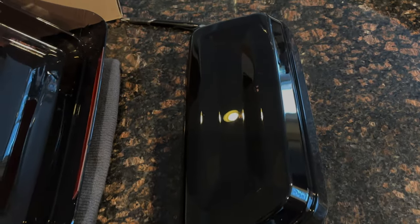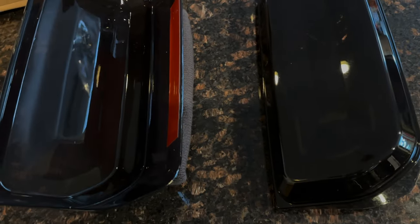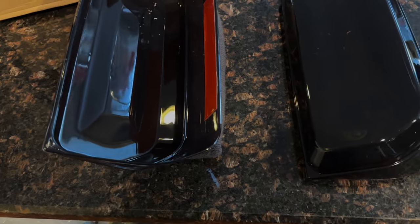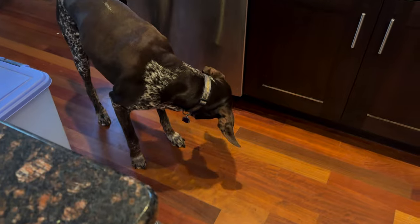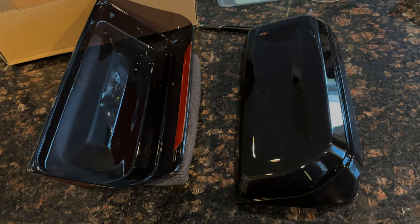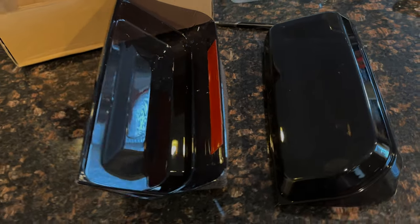So we got these acrylic tail light covers, they're smoked. I got these off Sticker Fab — I believe they're made by 21 Off-Road. They didn't have any instructions come with them, so I'm assuming it's just as simple as taking this adhesive backing off and putting it on. You can see these things are pretty cool looking, so we'll see how they fit. They should help protect the taillights from minor impacts and give it that cool look.